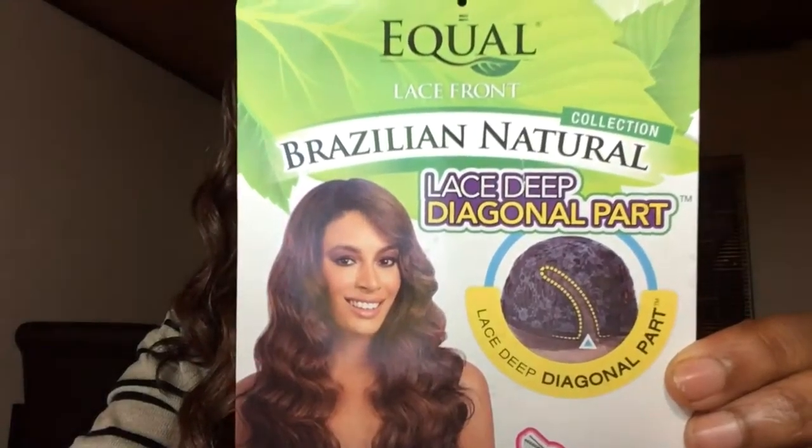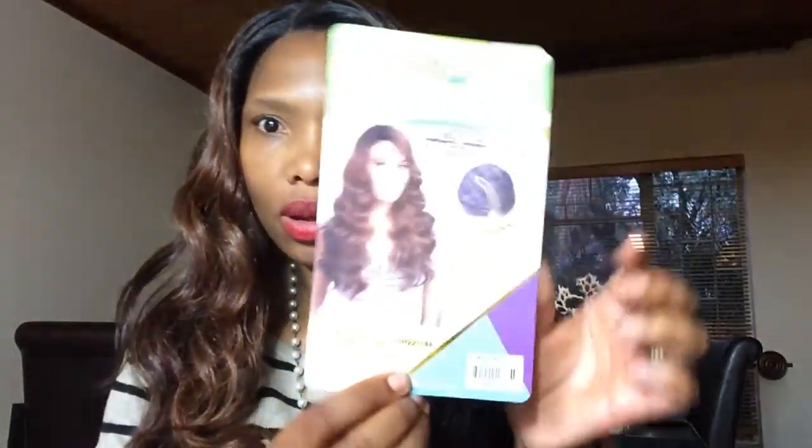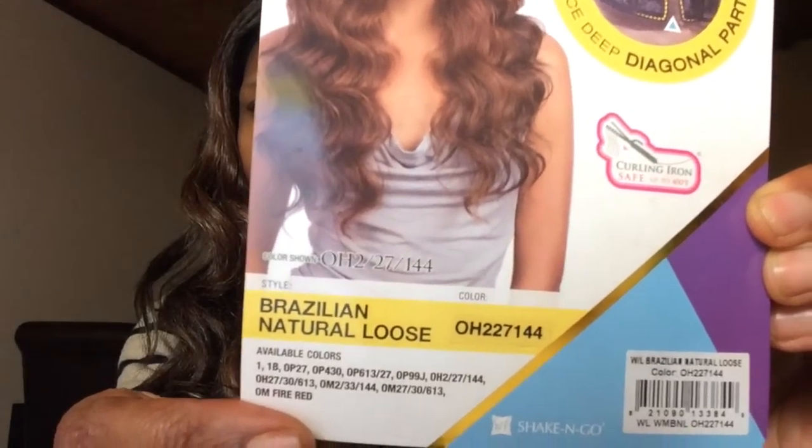Hi, my beautiful Queens! My name is Lala from the rainqueen.com. Today I'm reviewing this gorgeous unit from haircity.co.za. This is the Equal Brazilian Natural Lace Deep Diagonal Part — that is the part there. I got the unit in this color; it's one of the ombre types, but not a hundred percent ombre. It's sort of light in the front, as you can see, and then darker at the back. The color is OH 227144.